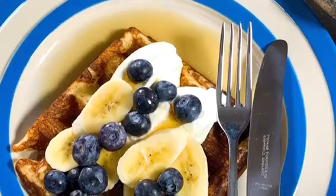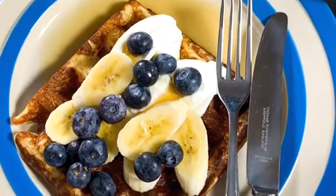Hi, I'm Suzy Whitfield with the Cotswolds Baking Workshop. Welcome to my spring series of short baking videos. Today we are making overnight waffles.